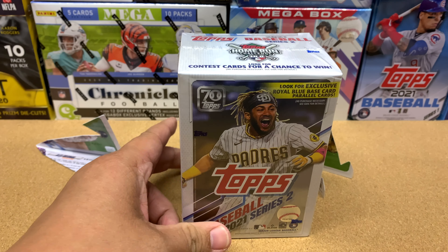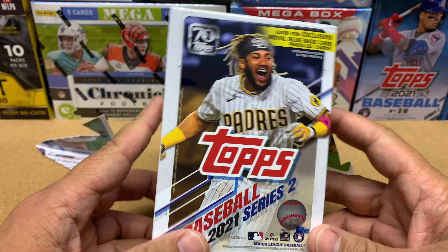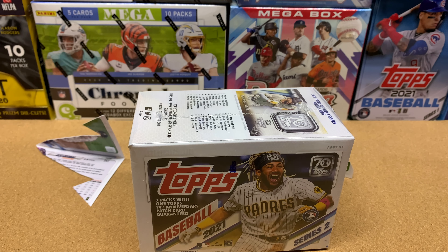Hey everybody, thanks for joining me again today. Today we are going to open up a blaster box of Topps 2021 Series 2. This is my first blaster box that I will be opening of Series 2 and I'm very excited. I just got into this hobby a few months ago.